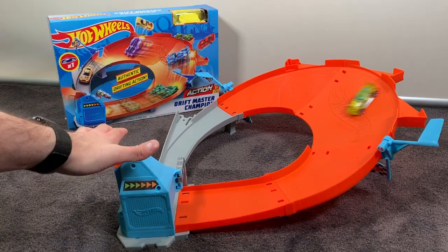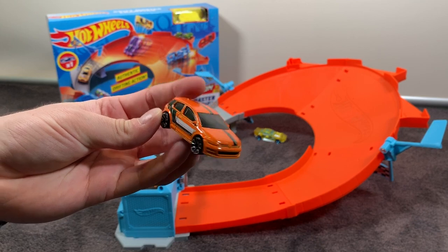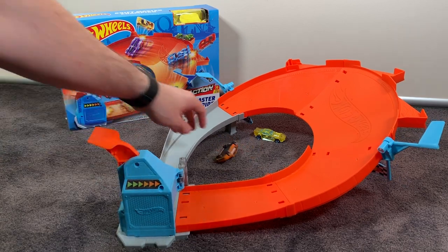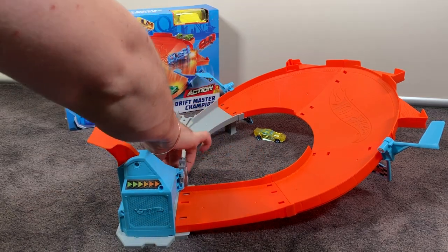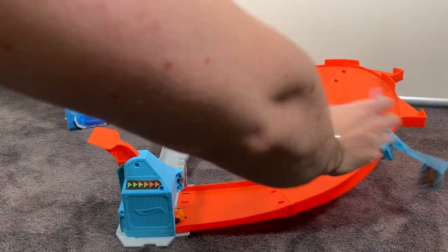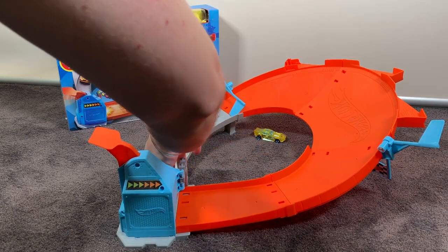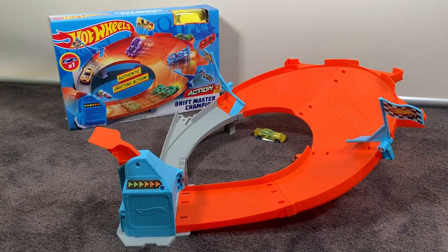We'll try some other cars and see how this track set performs. Let's load up the Volkswagen Golf Mark Seven to start with — very nice little car, looks like a little sporty racing car, but is it a drift car? I shot that out a bit too hard. Fell off the track — come on, let's get around. Got around! Let's reset the flags and give it a proper shot. That Volkswagen Golf didn't get around too many times at all, did it? This is a lot harder than I thought.